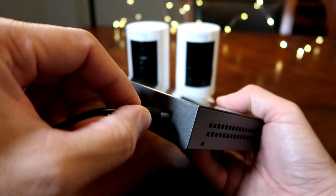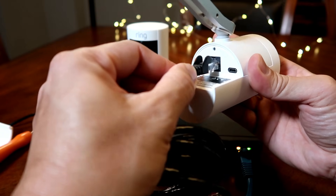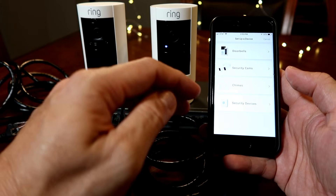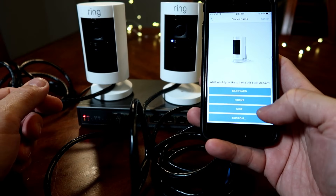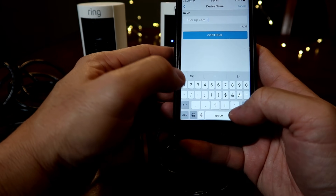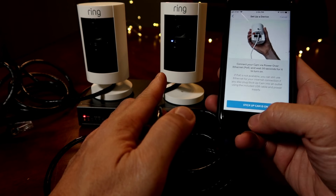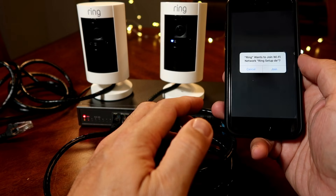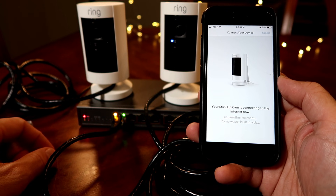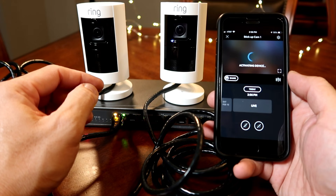First, connect the Wasserstein PoE switch to the power supply, then connect one cable from the router to the uplink port. You can then connect your stick up cams to any of the eight available ports. Open the Ring app and click Setup Device, then Security Cams, and scan the QR code on the back of the camera. Choose where you are going to install it — I'll choose outdoors — name it Stick Up Cam 1, and click Continue. Choose Power over Ethernet for the power option, make sure the stick up cam is on, click the light is flashing, then click Join. Wait a few seconds while the camera connects — you'll see the PoE port light turn on and start blinking. The camera is now connected. Click Continue, and let's click on Live View to test it out — it works.